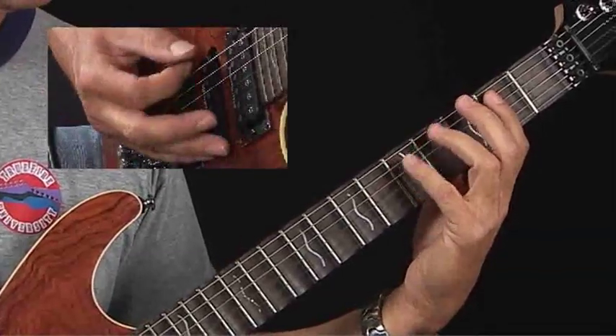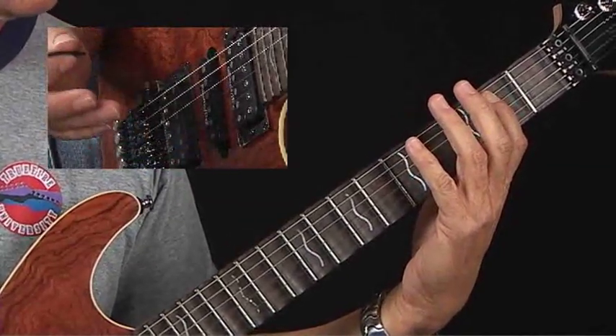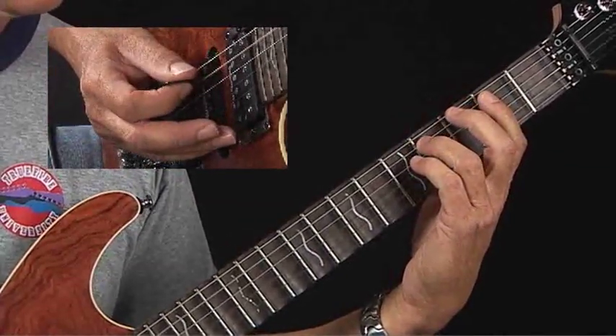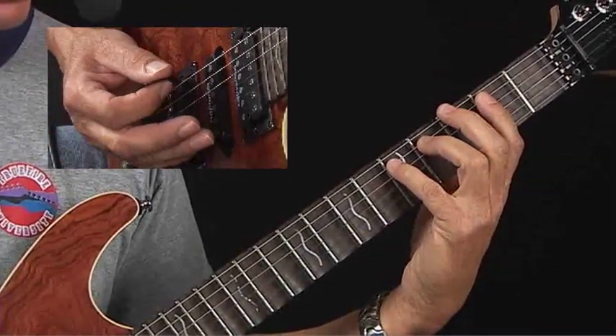Our first form would be the six string open for the root — the E — and then your first finger is on the fifth, the B note. Your third finger is going to play C sharp, the sixth. Your fourth finger is going to play D, the flat seven. Make sure you memorize these scale degrees with the letter names.